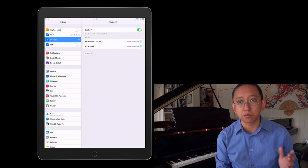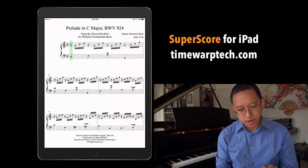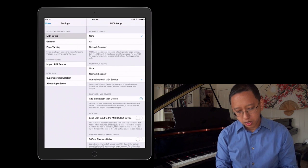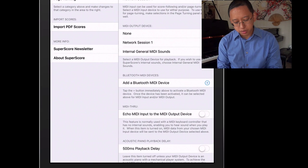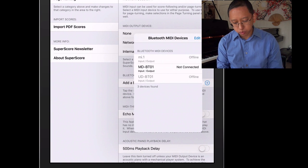What you need is an application that supports Bluetooth MIDI technology. One of my favorite apps is SuperScore. I go into the gear icon — the settings — and under MIDI setup I select add a Bluetooth MIDI device. You'll see a list of Bluetooth MIDI devices previously connected to my iPad, and the MDBT01 is highlighted showing it's not connected. I just tap on it once and it will show that it's connected.